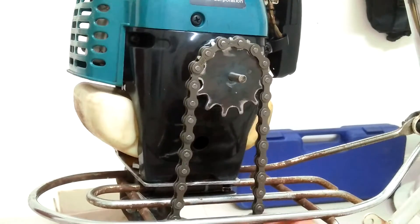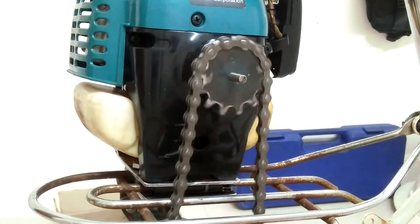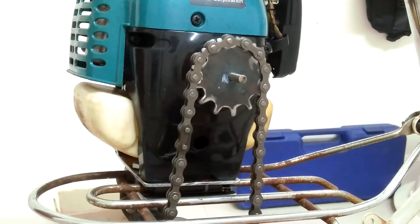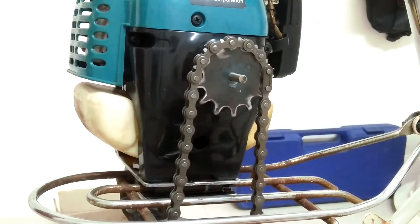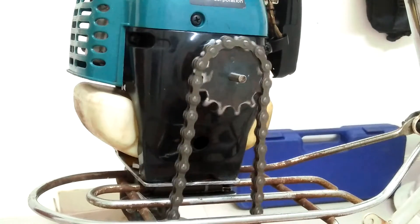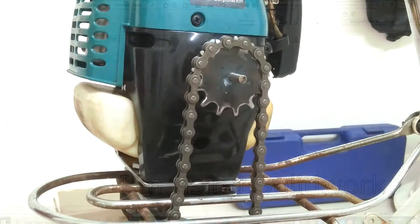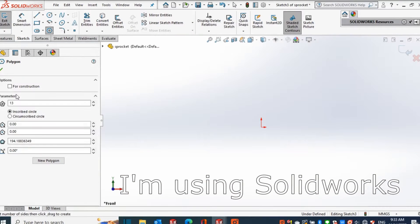Hello and what's up YouTube. I needed a sprocket for my motor-assisted bike project but I cannot find one that matches my requirement, so I thought of making my own custom sprocket just by using common shop tools. In this video I will show you how I did it. I have to draw the sprocket to make a pattern.